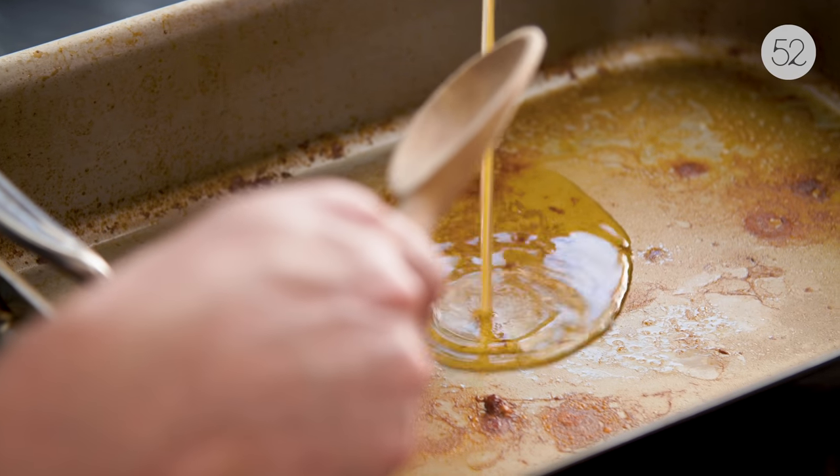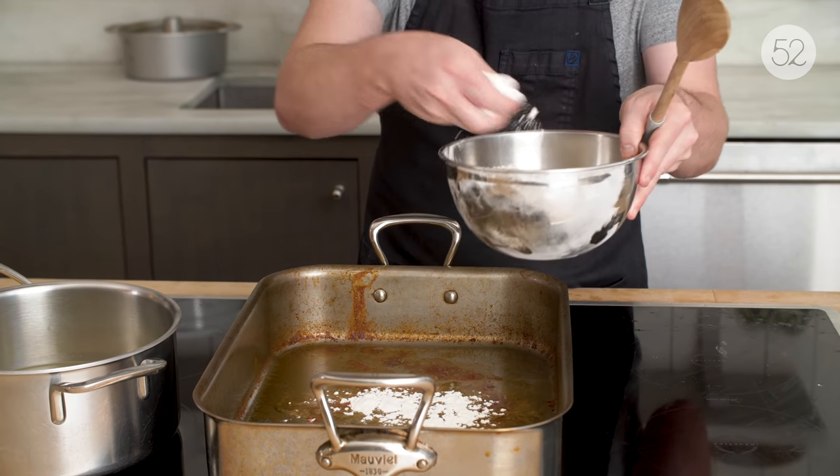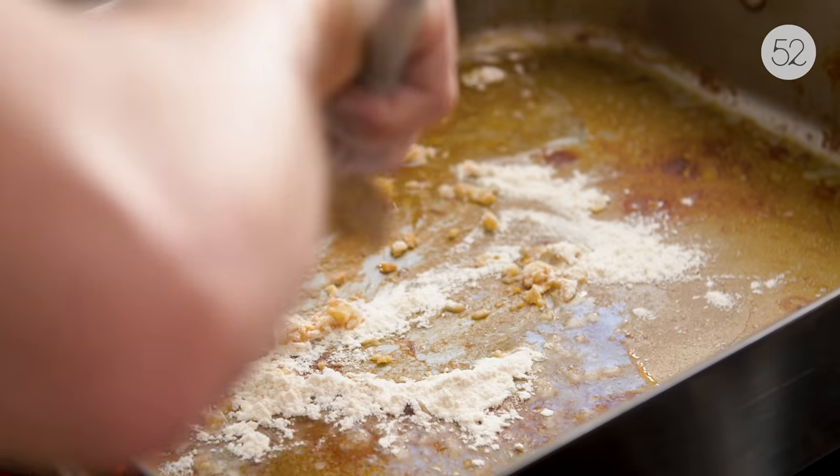I'm gonna give about two tablespoons of fat here — I'm gonna eyeball it — and about two tablespoons of flour, I'm gonna eyeball that too. And now, while I mix them together, I'm gonna be scraping up all those nice brown caramelized bits. It's gonna add so much flavor to the gravy.